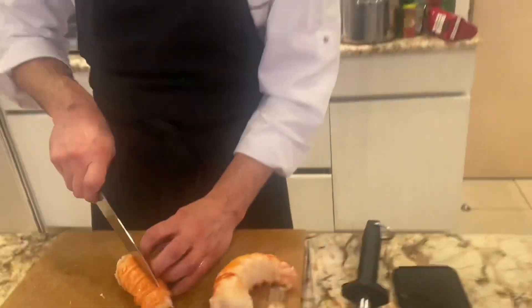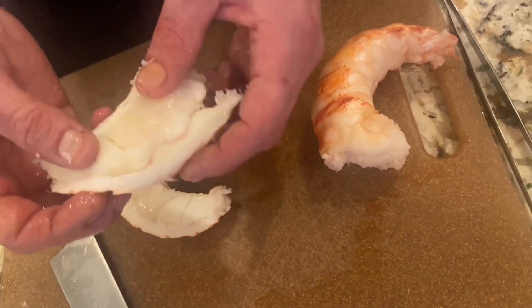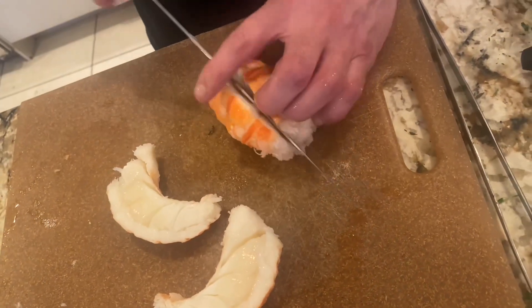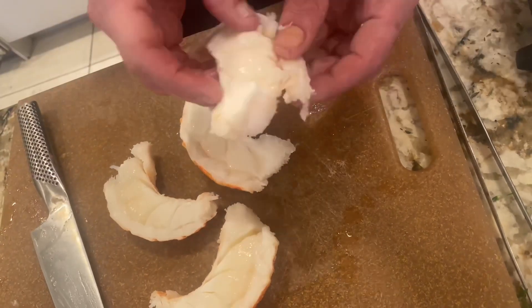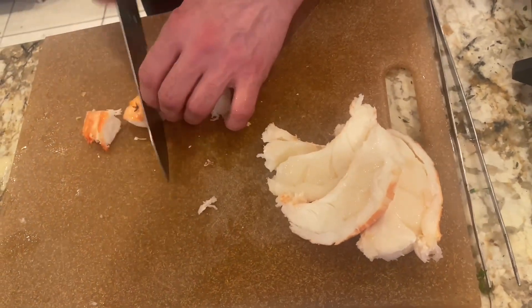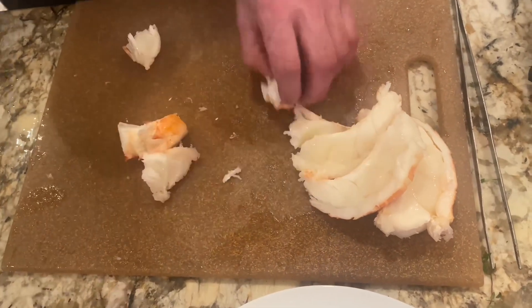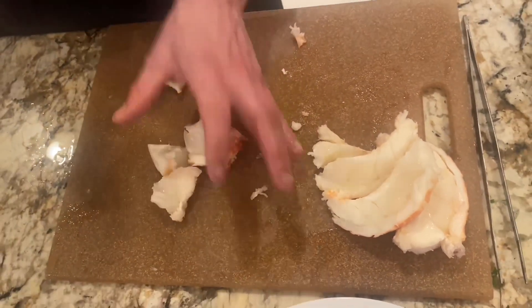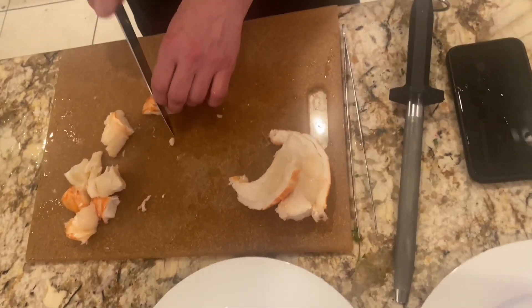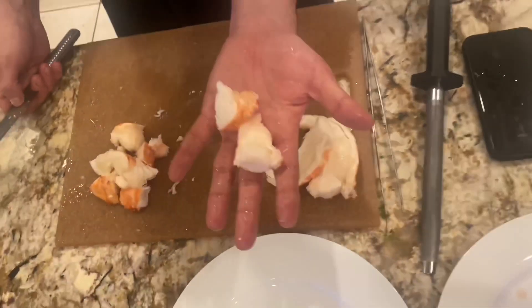So I take the lobster. Make sure you don't have anything in the middle — sometimes it could not be clean, so clean it. Actually, this one is really clean. We're going to take the tail and cut it up. This is a chunk — it will be the perfect size when I cook and serve my pasta. Another one, last one. Thank you.